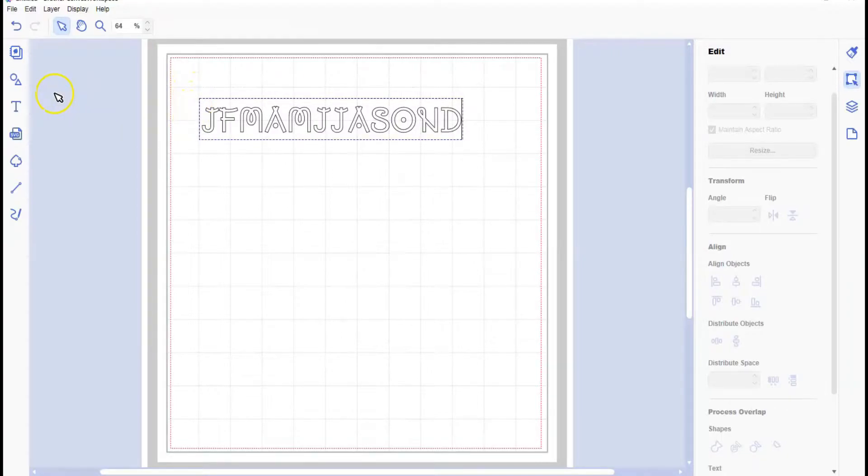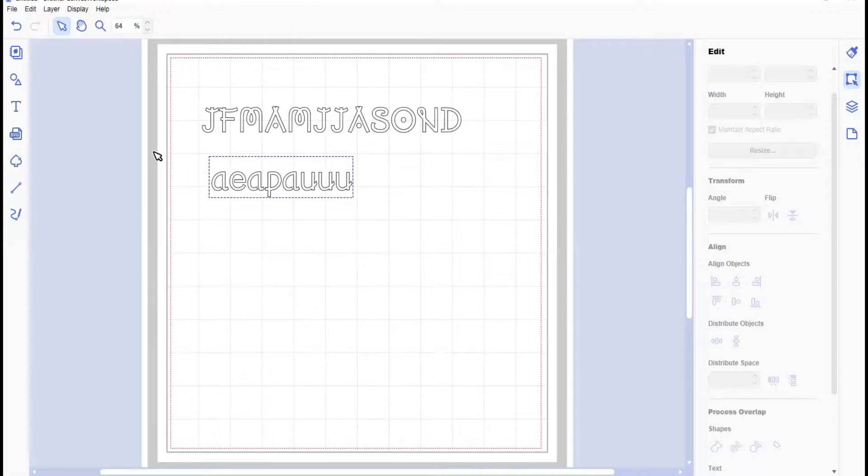So those are all the capitals. Then we are going to do the next letter - it will all make sense eventually. A, E, A, P, A - June and July are both used, and so is August, September, October, November, December.